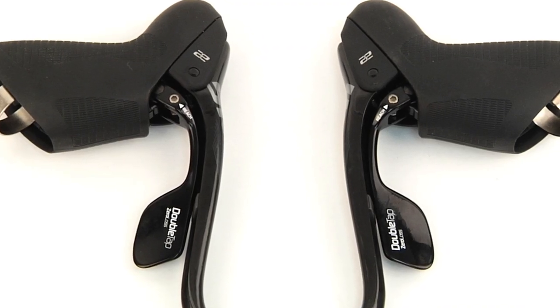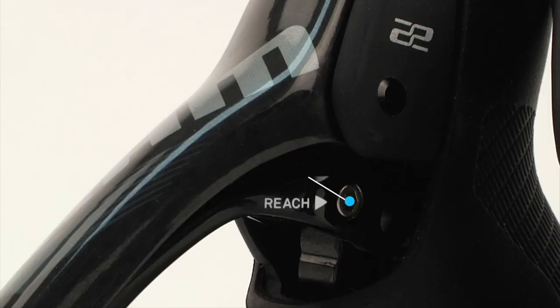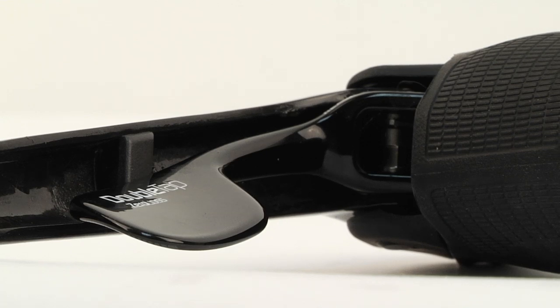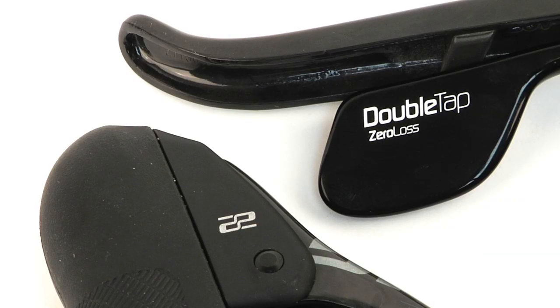If you've got especially small hands or are more particular about your setup, both the ergo blade and brake lever blade have reach adjustment for that perfect fit. The shifter paddle that SRAM dubs the ergo blade gets larger in the Force 22 group, and like all of SRAM's road shifters, it utilizes DoubleTap technology, where downshifting and upshifting is accomplished by just one paddle.